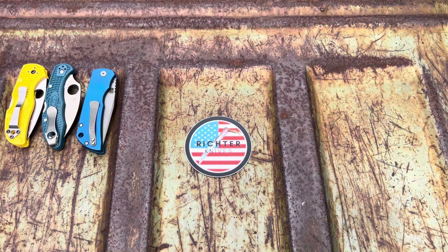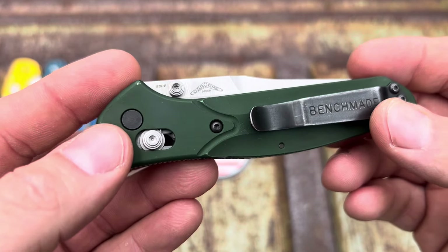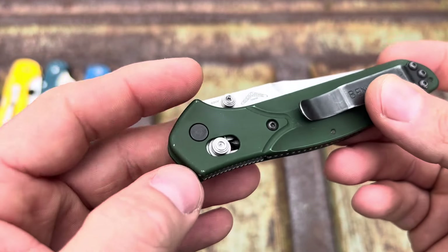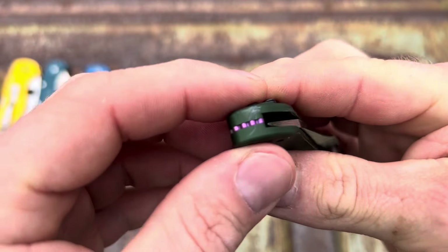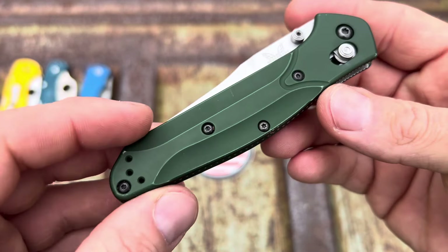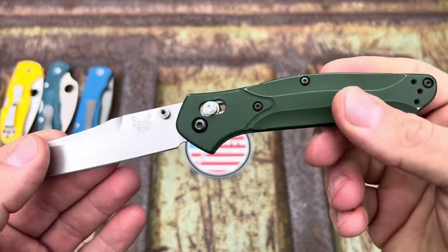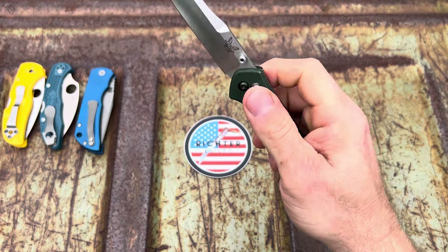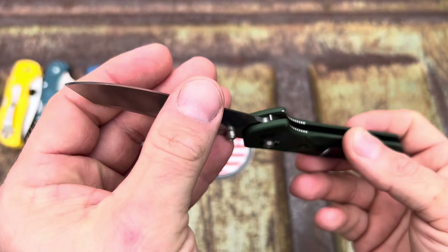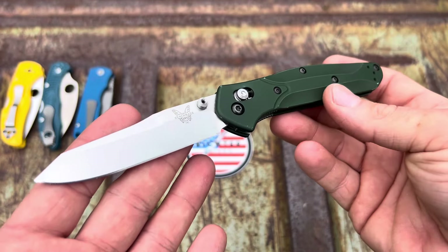Next — my Benchmade Osborne 940. This one has S30V steel and you can see the wear on it — I've been carrying this quite a bit. Got a lot of wear on the pocket clip, some dings all over, scratches at the back. To me that's like a badge of honor. This one is solid — no blade play at all, it's drop-shutty. Insane action on this one, super sharp — I'm talking about she is sticky.